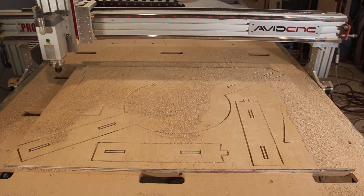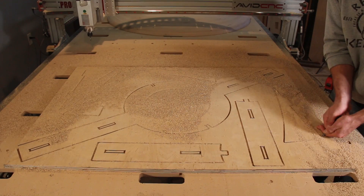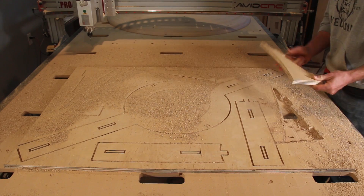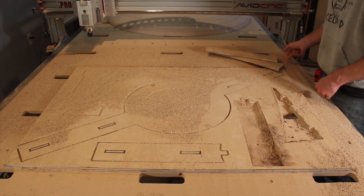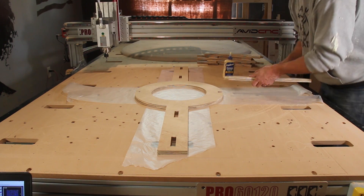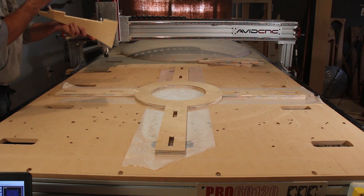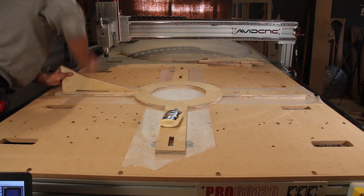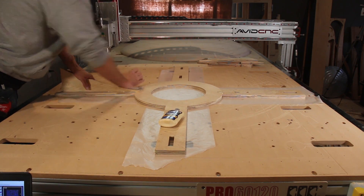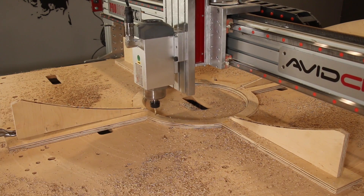To carve the inside of the bowl, I'm going to have to make another jig that matches the shape of the outside. I made this jig a little bit oversized so that once I got it glued together, I could mill the exact shape of the bowl into it with the jig clamped down to the table.